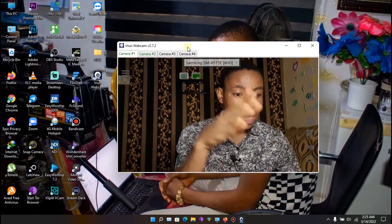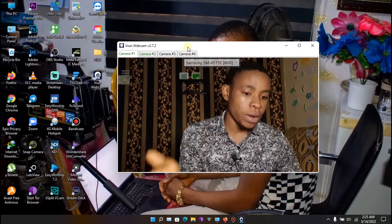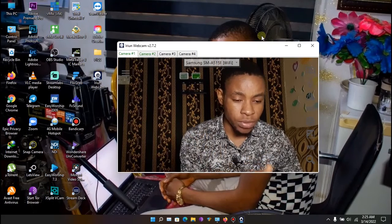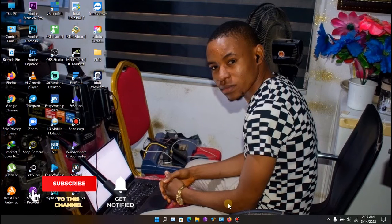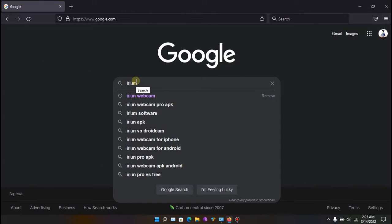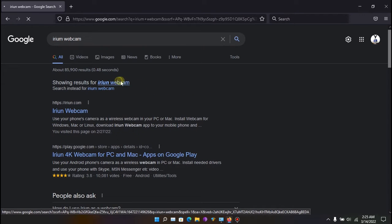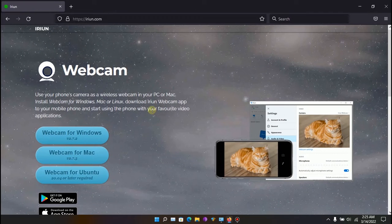I'll show you how to get it free of charge, set up the Irium Webcam app, and use either USB or Wi-Fi connection. Go over to your browser and type in 'Irium Webcam'. Click on it when it appears in the search results.